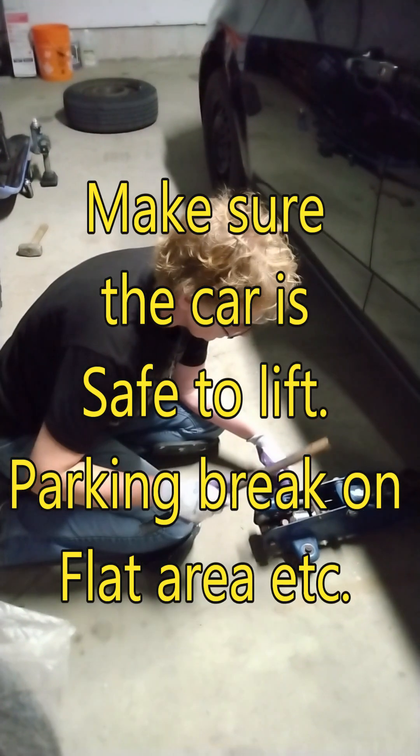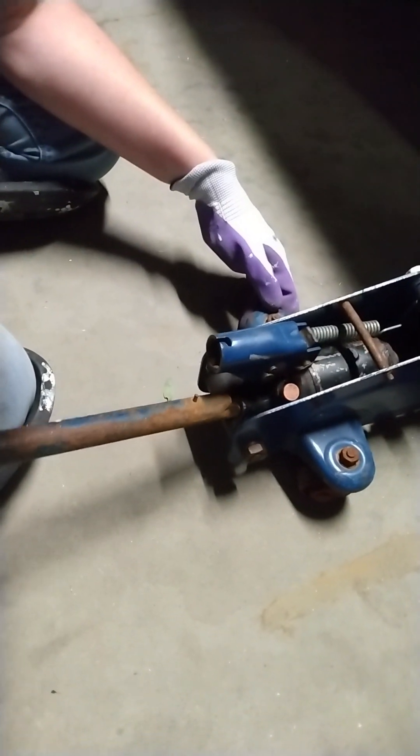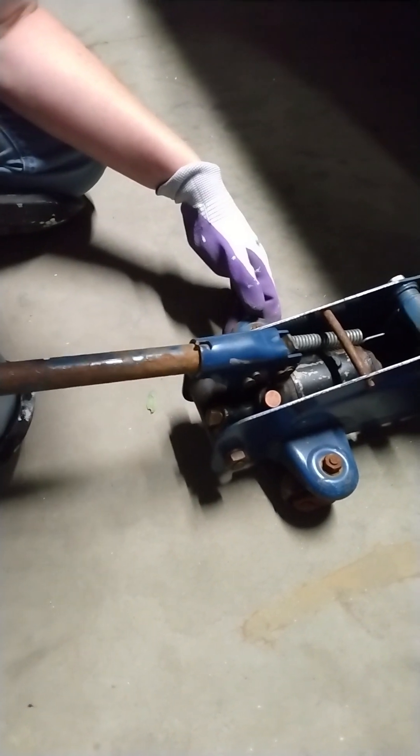The first thing we're going to do is get this ready to lift the car up. I'm going to tighten the pin, just going to go in here and make sure that's tight so that it will actually lift when I put it in here. Now it's working.